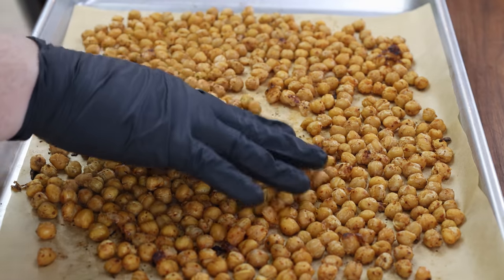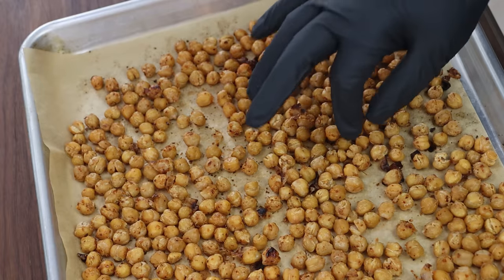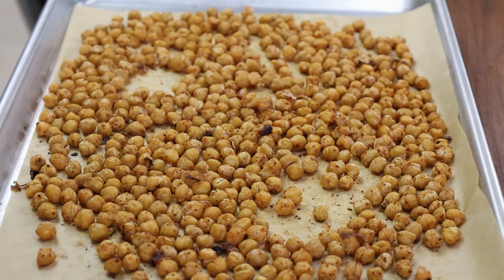Here they are, nice and toasty, right at 30 minutes. Every oven's a little different — yours may take a little longer or a little less. I usually start checking them around 20 to 25 minutes just to see if they're getting toasty. You can tell just by taking a quick taste. You want them crunchy on the outside and soft in the middle — you don't want them like a hard rock all the way through.